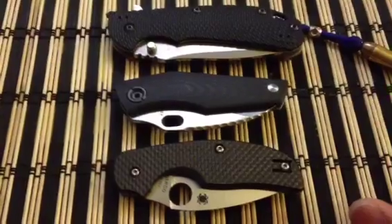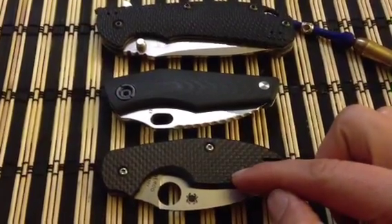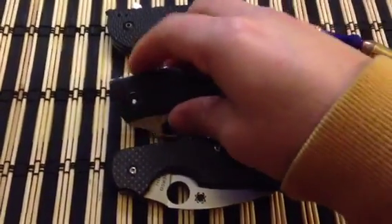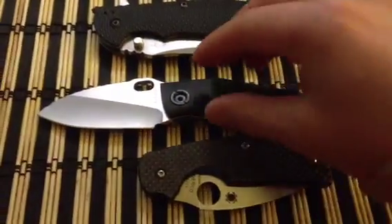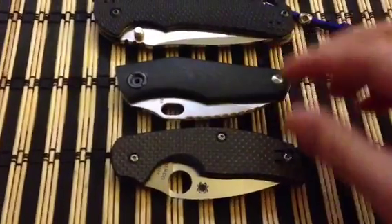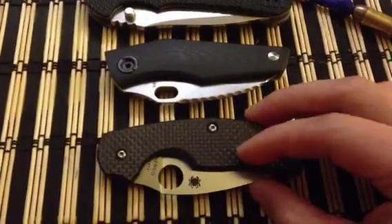He wasn't sure if I was gonna like it, but I told him if a small folder is done correctly — like the Spyderco Sage 2, which I absolutely love — then it's great. And when I received this and opened it up, it reminded me exactly of a Spyderco Sage 2, just at a different level.